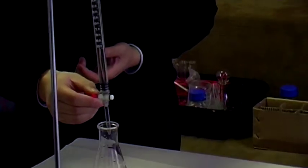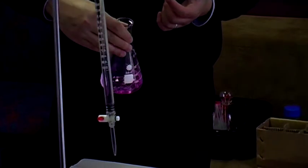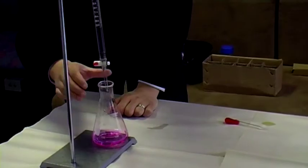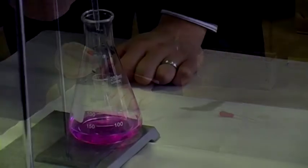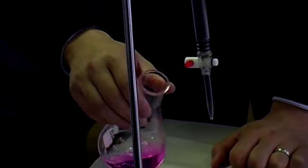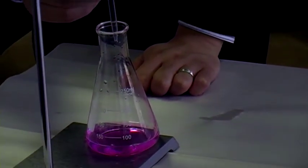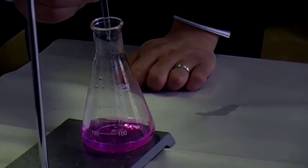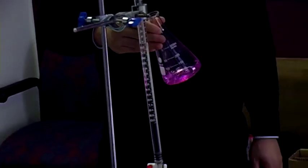It's about 30 now. We'll stop there and give it a swirl. It's still basic, which is exactly what we expect. Let's jump to about 33 and give it another swirl. This is only a rough titration, so I don't need to be too accurate. You can see it's getting slightly lighter pink, which means I'm getting close. At 33 it's still not past the end point. Let's jump to 35 — we've added 20 mLs, which is about what we were expecting.